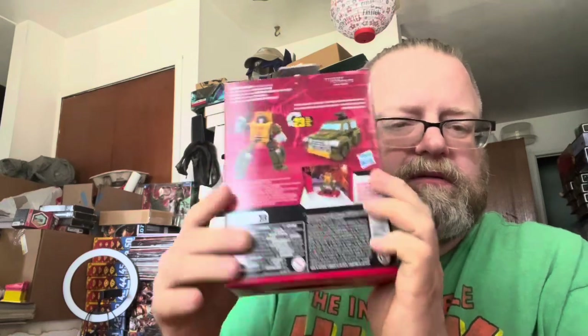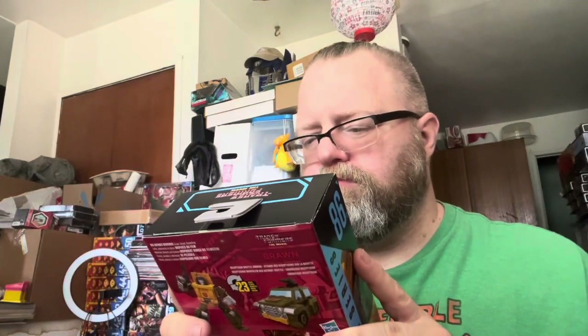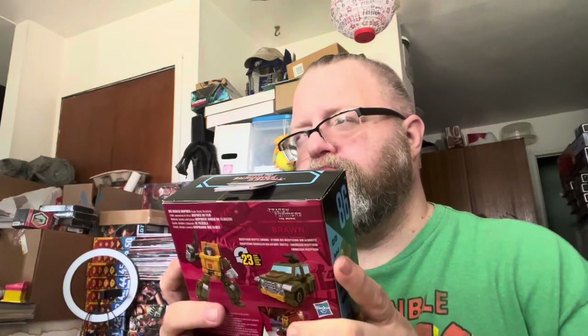Brawn was like my favorite character. He's definitely supposed to be one of the stronger Autobots even though he's one of the smaller ones. It doesn't say a lot for Prowl or Sideswipe or anybody when the little guy is stronger than half your team — that's saying a lot. Anyway, let's go ahead and get him out of the box and check him out.